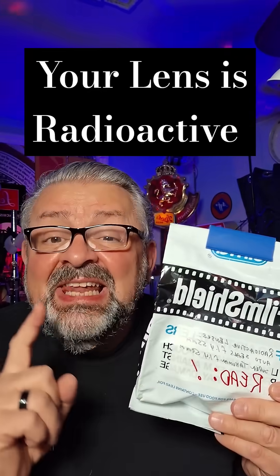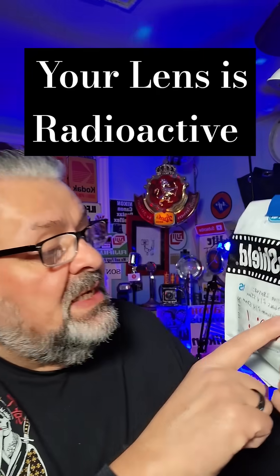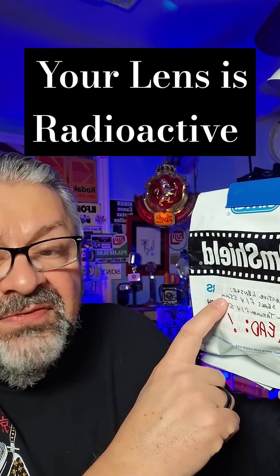Do you have your film in here? No, I have lenses in here. What lenses? It says it right here — I know it's backwards — it says 'radioactive lenses': the Auto Sears F1.4, 55 millimeter.